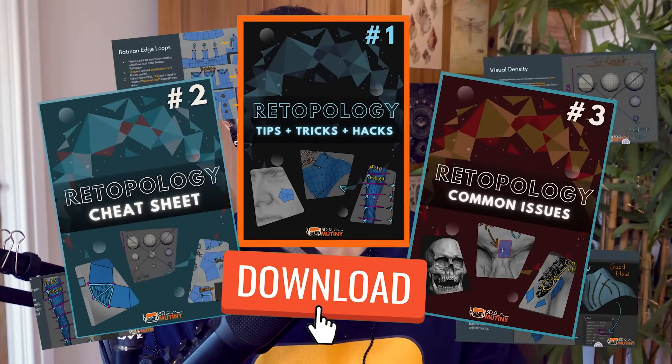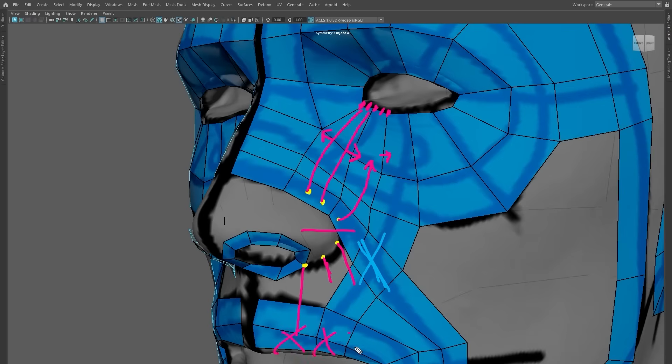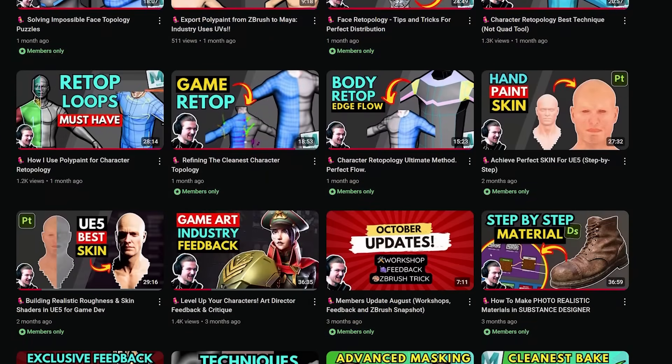I've made three PDFs — tips, problems, and a cheat sheet. Click the link below and download 50-plus pages of tips and tricks. And if you want to take it a step further, there's a huge series on retopology, baking, and unwrapping that can be found on YouTube Members.